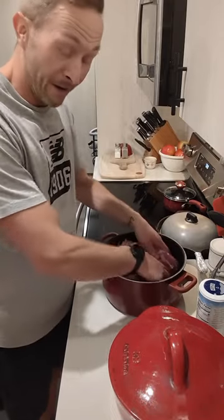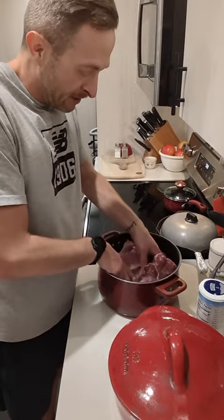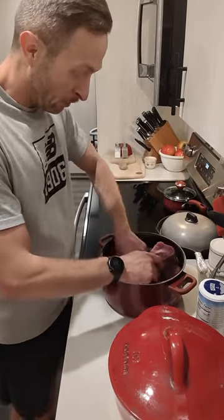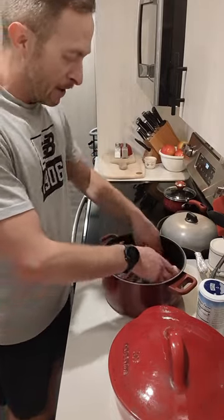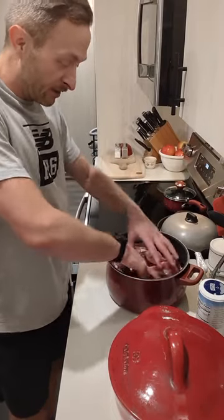Literally tomorrow we're chopping up an onion — it doesn't even have to be chopped finely. Smashing some garlic, juicing an orange and a lime, throwing some spices in, and putting it in the oven and letting the Dutch oven do its job.